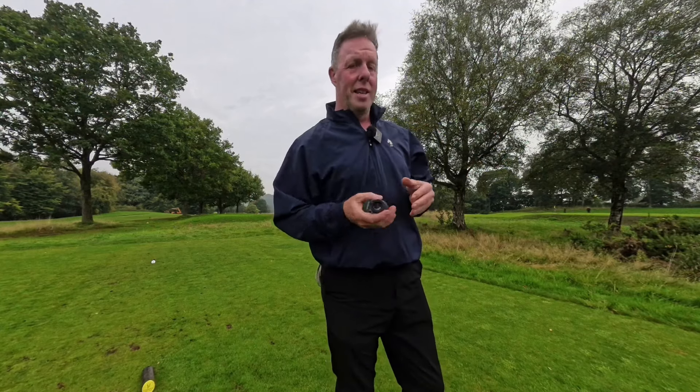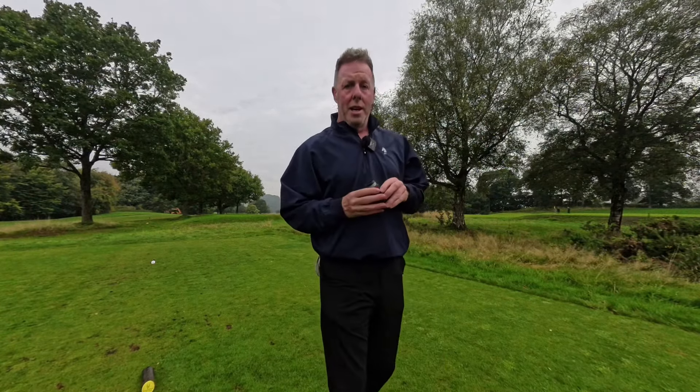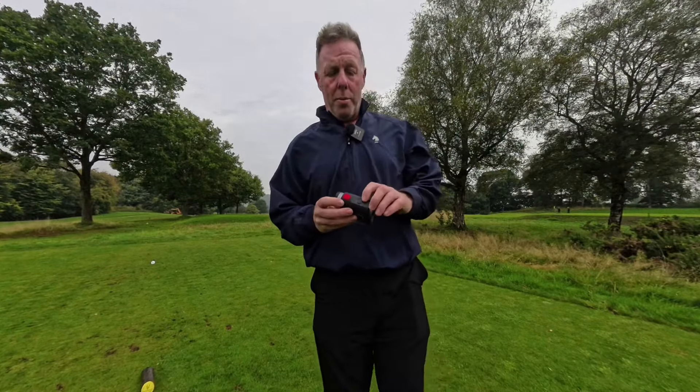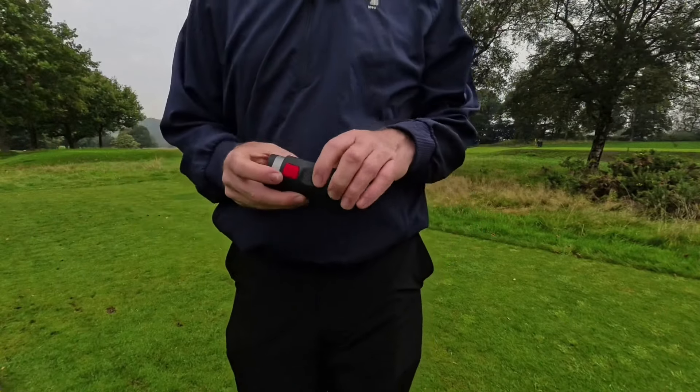The first unique feature I haven't come across before is a rain setting. On a day like today with some rain around, any droplets on the optics get filtered out and you still get the accuracy as if you were playing in full dry weather. You toggle through the modes using the black button — find the little cloud with rain icon and you know you're on the right setting for rainy conditions.